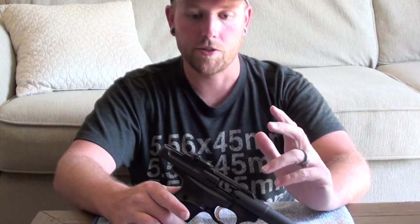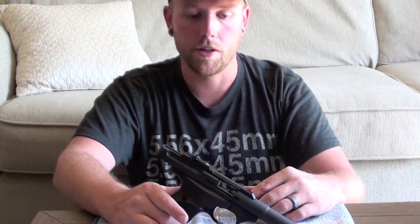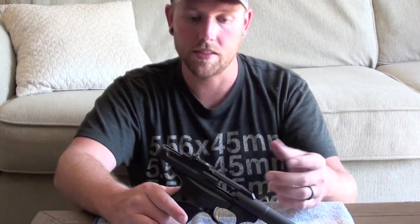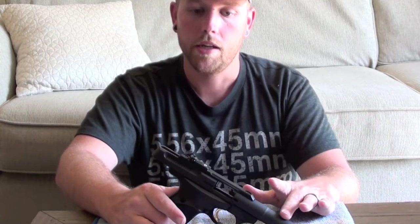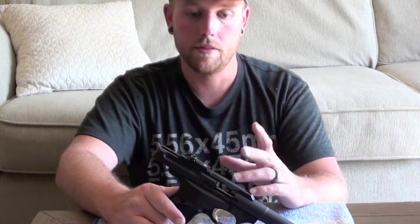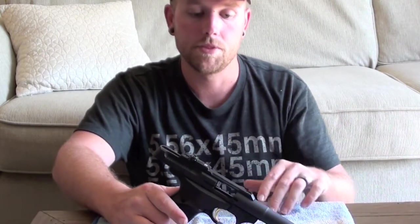Changing out the extractor, if you are having problems with extraction from the chamber, might help you solve that problem. This video only pertains to post-2009 model Buckmarks. Pre-2009 were a little different. I'm not quite sure if the extractor is set up differently on those, but all I know is what's going on with the model that I have, so it may be a little different for a pre-2009 model — that might be something you'll have to figure out on your own.